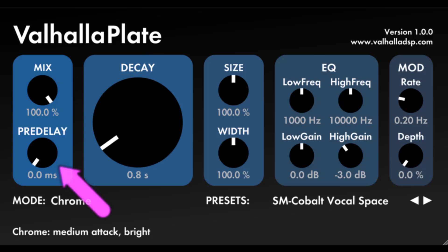Pre-delay: a stereo pre-delay in front of the plate models. The time is specified in milliseconds, and the knob is warped so that there is more control over shorter delays.